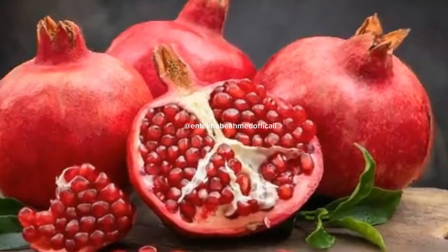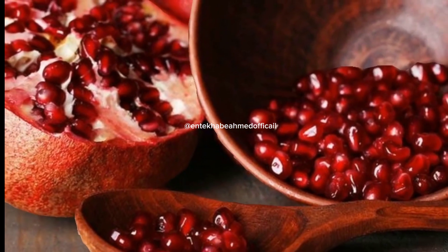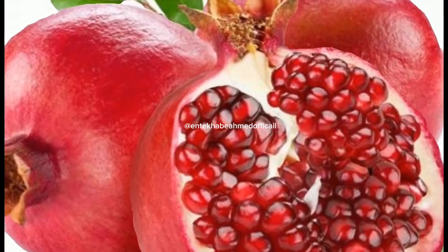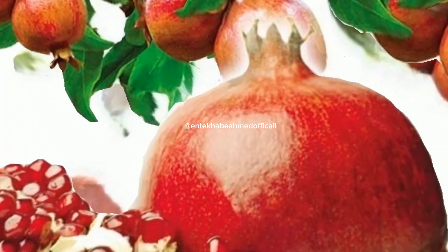It is also known to prevent even major diseases like cancer. The fruit is rich in fiber, because of which the consumption of pomegranate juice can promote easy and smooth bowel movements. It is also known to have anti-aging properties that help your skin glow better.